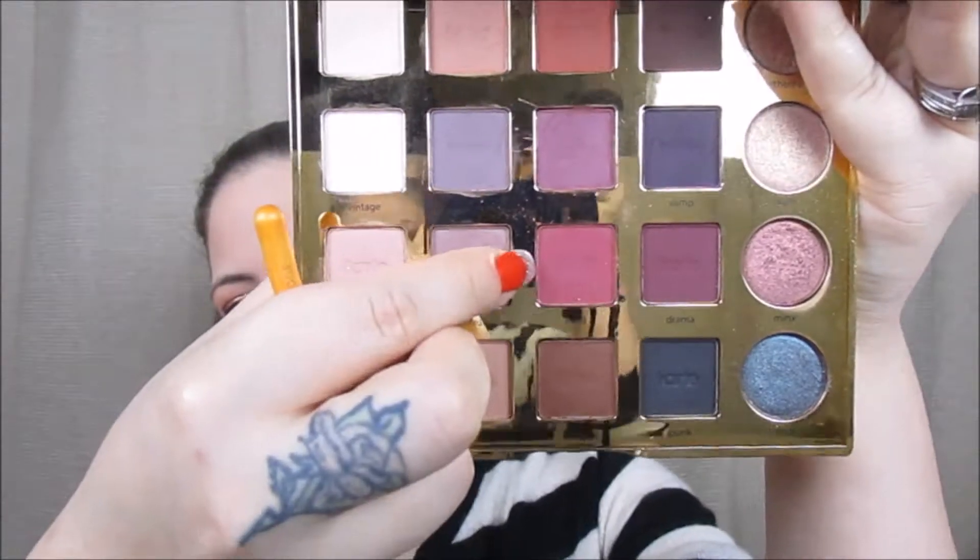Then I'm going to go ahead and do my bottom lash line. I'm going in with the color Chic from my Tarte Pro palette along basically the first third of my eye, and then I'm going to go back into the color Mod and just focus that on the outer corner.